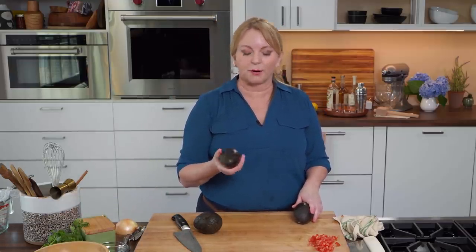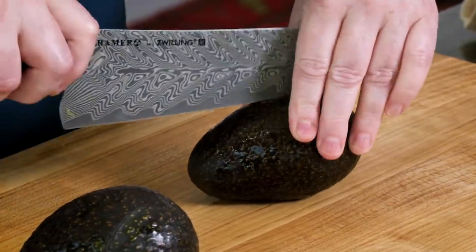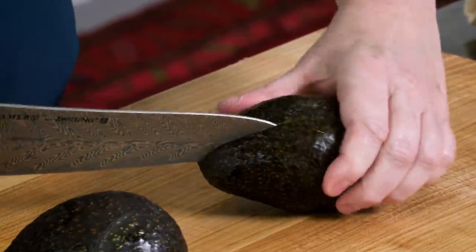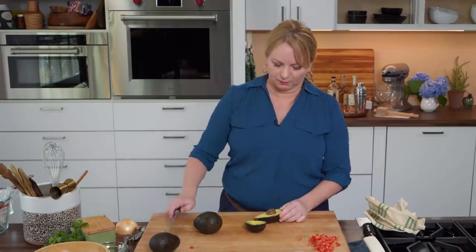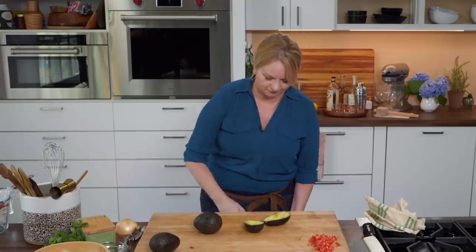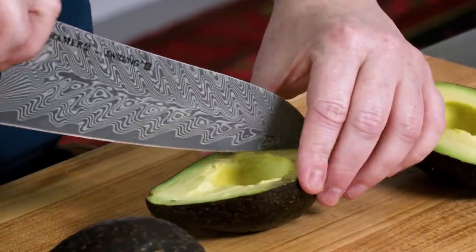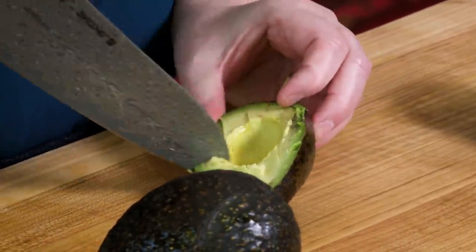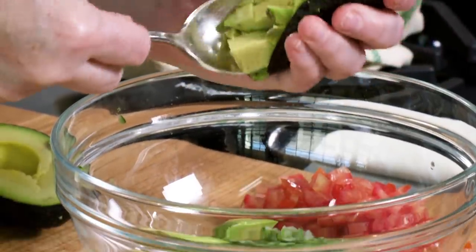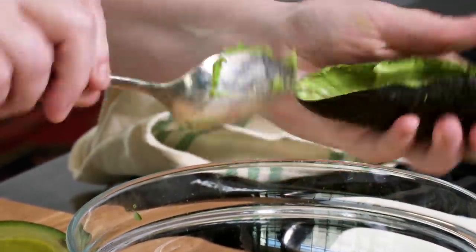Take your knife all the way around the avocado, do a little shimmy, get rid of the pits, and knock it on the side of a trash can. I'm going to cut these into half-inch pieces — spacing a few cuts this way, a few cuts across, keeping my fingers away from my knife. Then take a spoon and run it around the outside of the avocado. The half-inch pieces are pretty big, and that's because we're actually going to mash it into smaller pulp — but it's always better to start off with bigger pieces.